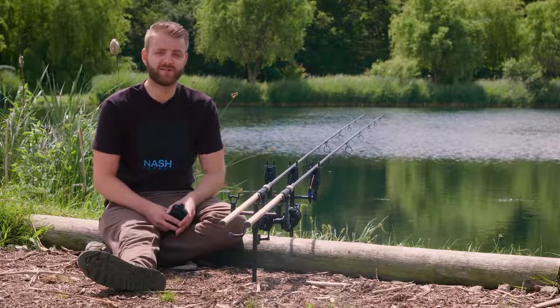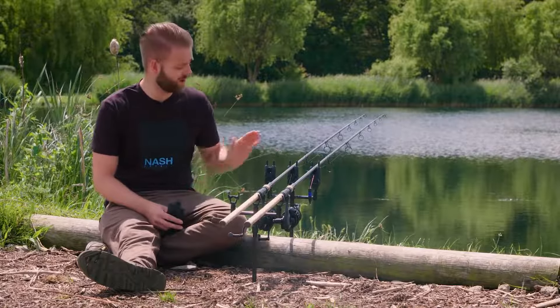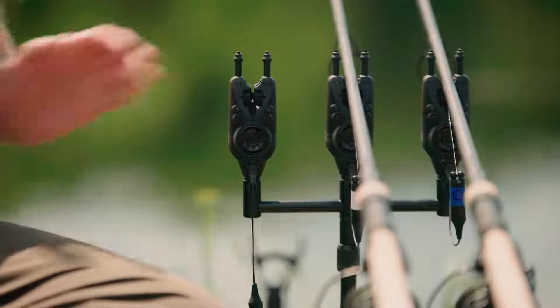Hi, my name is Alfie and today I'm going to be showing you exactly how to use your R4 heads and R4 receiver.